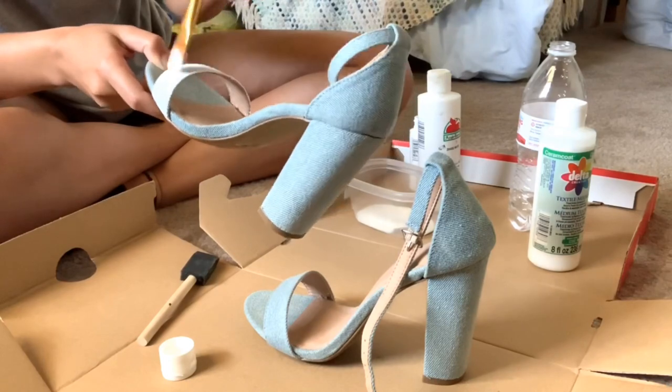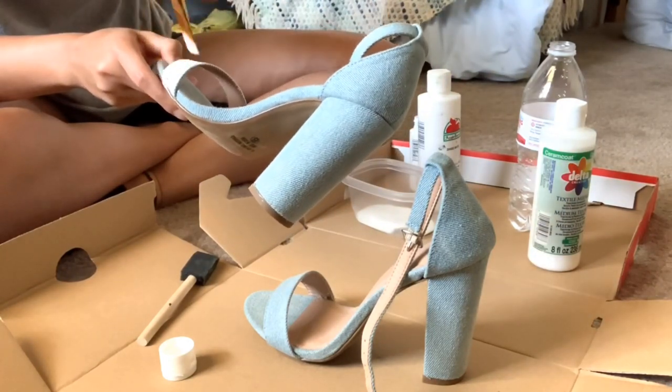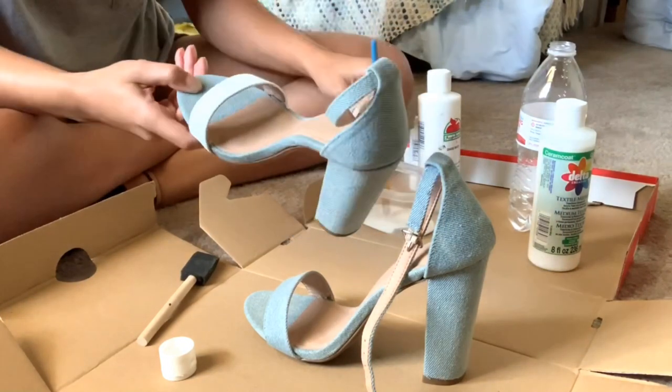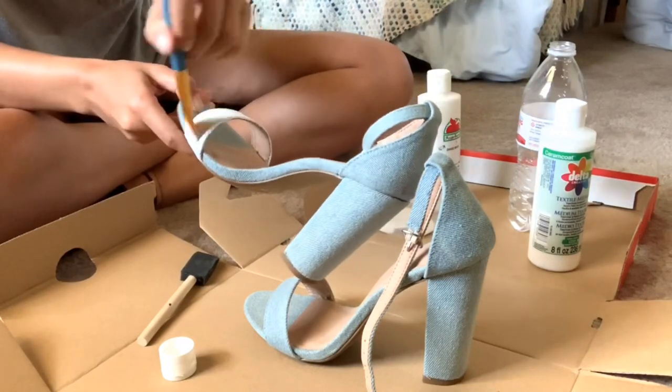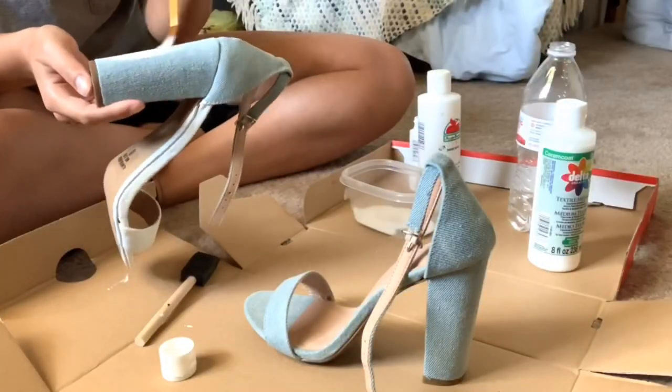I painted the strap that you can see in the front. Later on you'll see me take out the ankle strap — anywhere there was blue that could peek through while I'm wearing it, that's what I painted white. So it just looks like I bought a white shoe from the store.